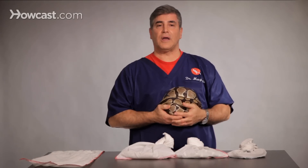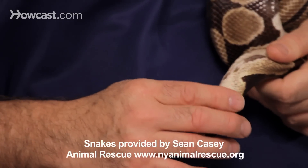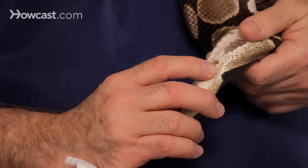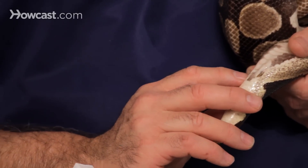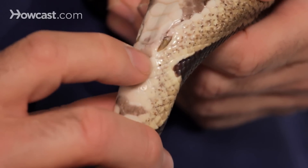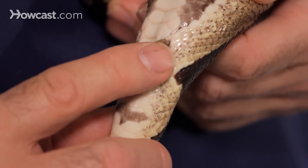One of the more common ways that we try to differentiate a male and a female, or try to decide which one is which, is at the base of the tail. Especially in your boids, they will have a vent spur here and here along the sides. These spurs actually used to be legs millions of years ago. The males' spurs can be a little bit longer and they're used to stimulate the female and hold the female in place. A male's tail may also be a little bit stronger and a little bit bigger for the same reason.